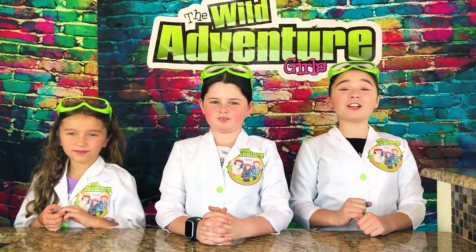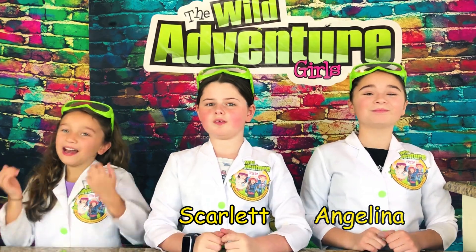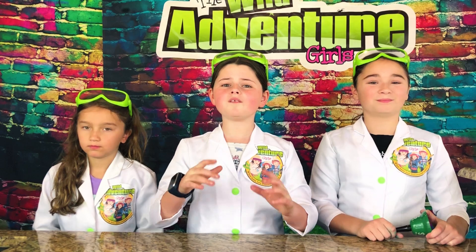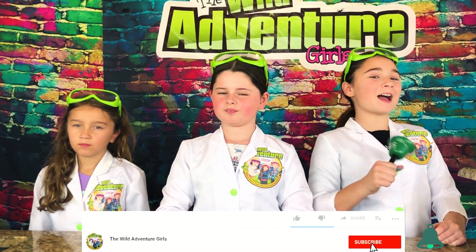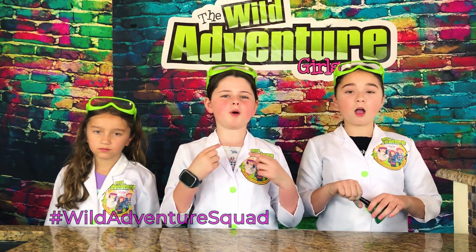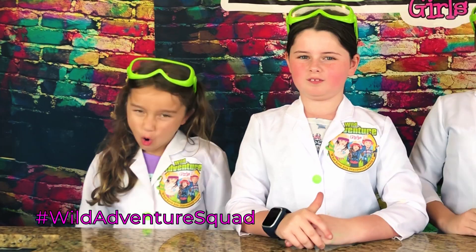If you're new to our channel, I'm Angelina. I'm Scarlett. I'm Unabella. And together we're the Wildaventure Girls. I hope you'll pound that subscribe button, ring that bell, and smash that like button. If you do that, you'll be officially part of the Wildaventure Squad!